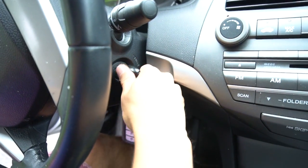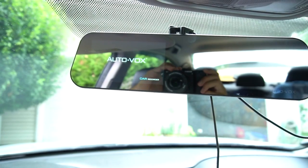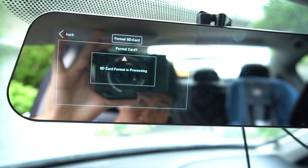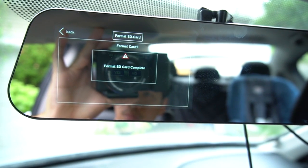Now we're ready to see the camera in action. Because my outlets are off when the car is off, when I start the car the camera comes on automatically. The first time the camera powers on with a new SD card in it, it will ask you to format the card.